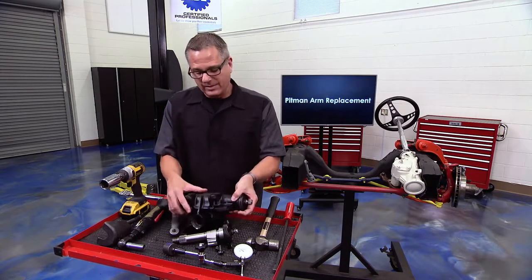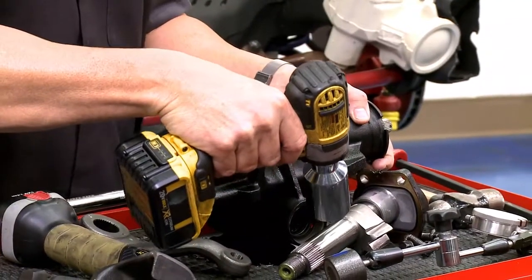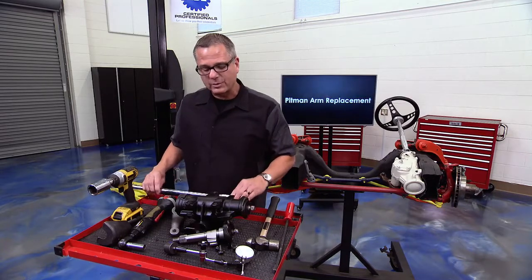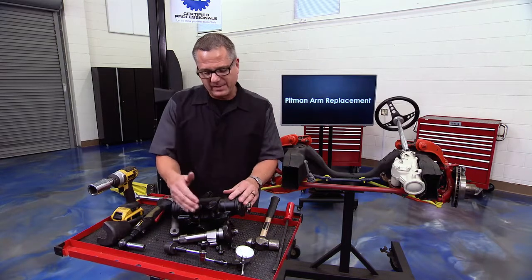Just as important as taking it apart is reinstallation. When you're putting it on, there's no time for gunplay — you don't want to hit that nut onto the sector shaft on the pitman arm. You want to use the proper torque specifications.